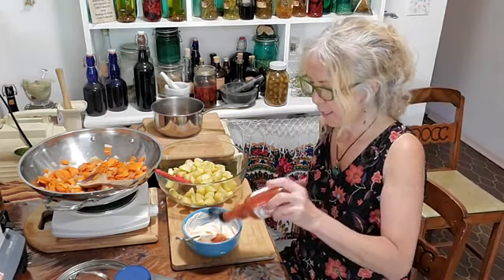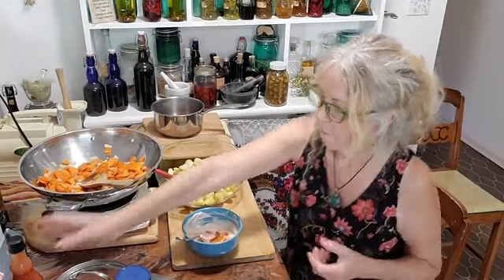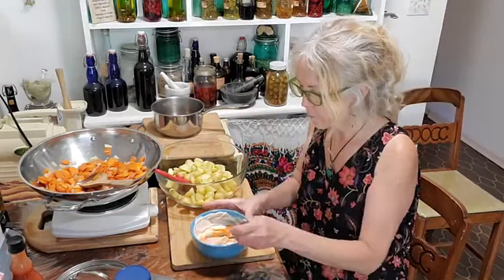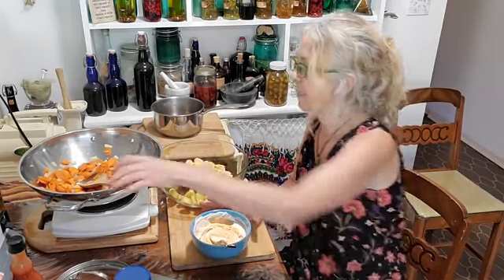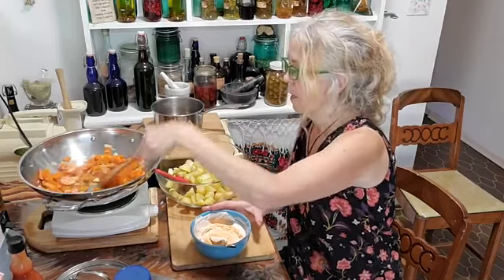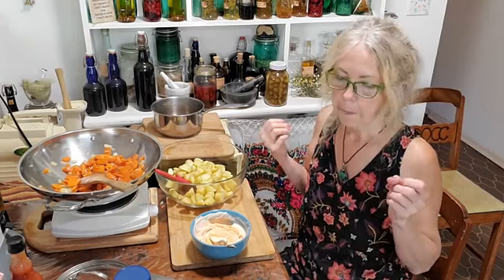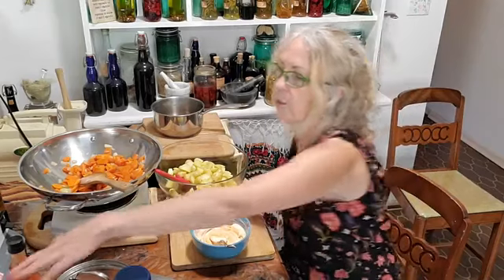Cayenne is so healing. Cayenne is a circulatory herb — it helps with circulation, moves things around in the body, gets things going where they need to go. It opens up the blood vessels and capillaries. It helps with cold hands and feet, lack of circulation, headaches, and migraines.